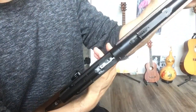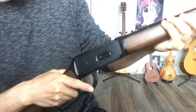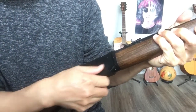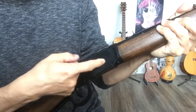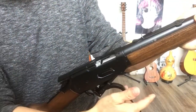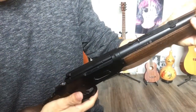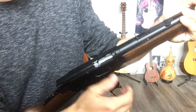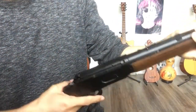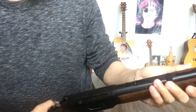You put this in — I don't have a shell right now, so just do it like this — and you shoot. Basically there are 10 shells, and each time you can load 10 of them in from the port here. Every time you shoot, you load it into the barrel, and then do this, and the shell ejects. It's really good — it's like real. I have another video showing the shooting.